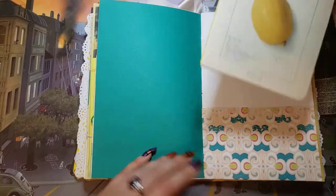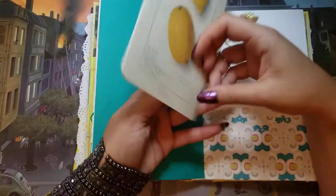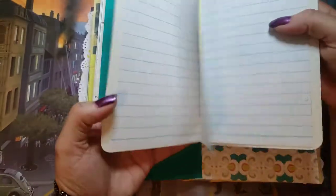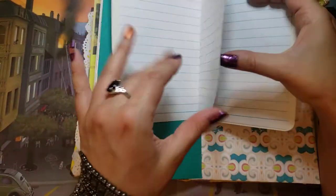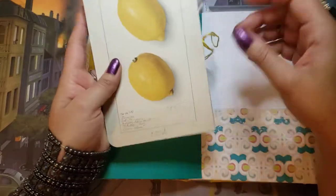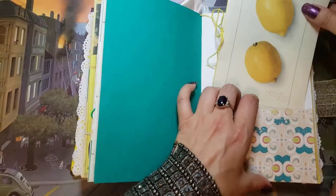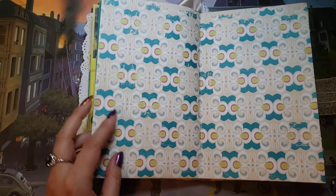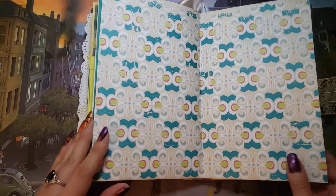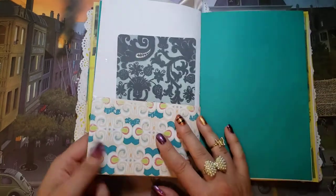Here I made a miniature notebook bound with some yellow string — it's just got blank pages inside, identical on the front and back. I just love this scrapbooking paper, it's very beautiful — and that's the center of the second signature.